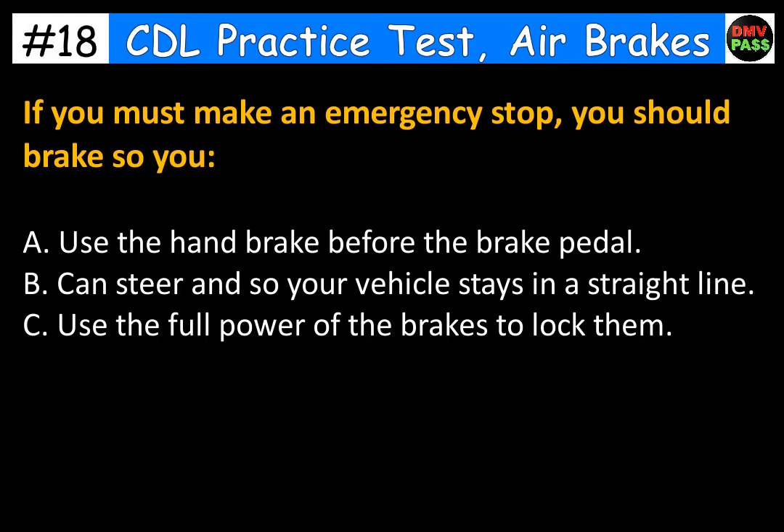If you must make an emergency stop, you should brake so you: A. Use the handbrake before the brake pedal. B. Can steer and so your vehicle stays in a straight line. C. Use the full power of the brakes to lock them. The correct answer is B. Can steer and so your vehicle stays in a straight line.